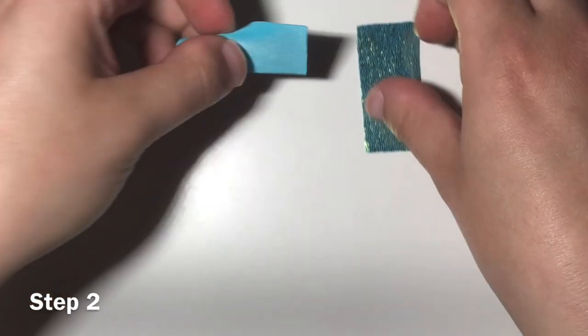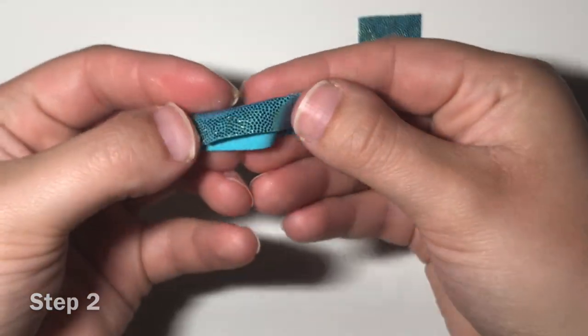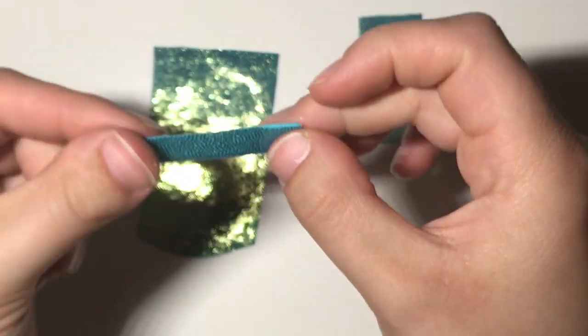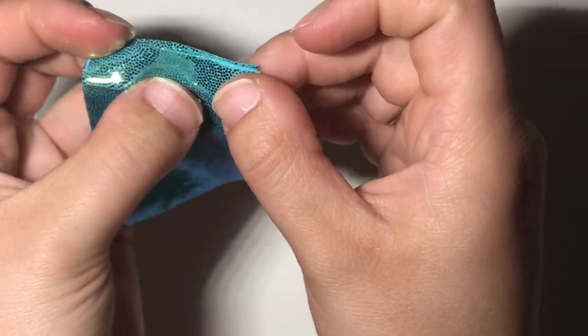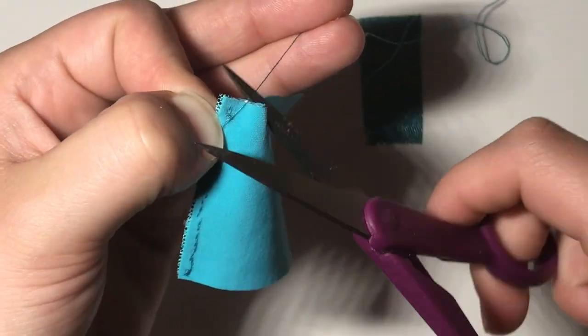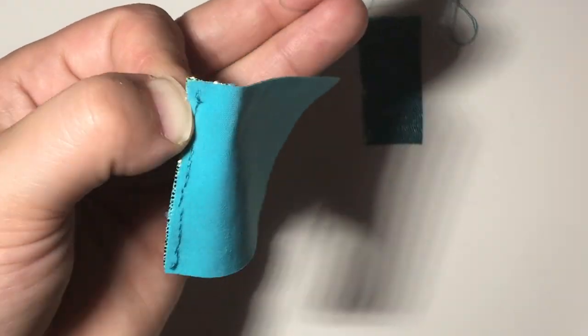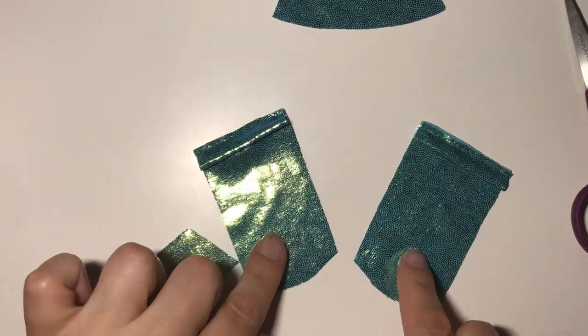For step two, take your arm cuffs and fold them in half lengthwise. Matching raw edges and with right sides together, place your cuffs on the ends of your sleeves, pin, and sew along here. Once you've sewn both cuffs to your sleeves, set those aside.